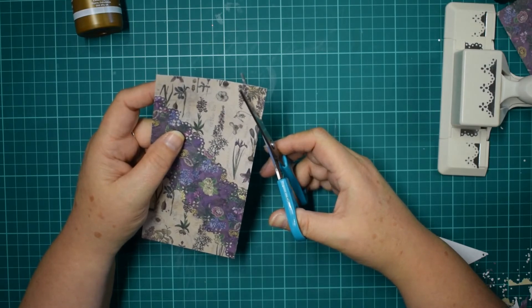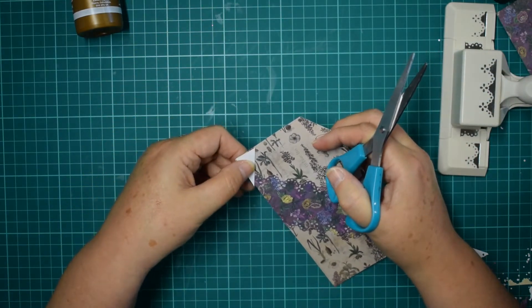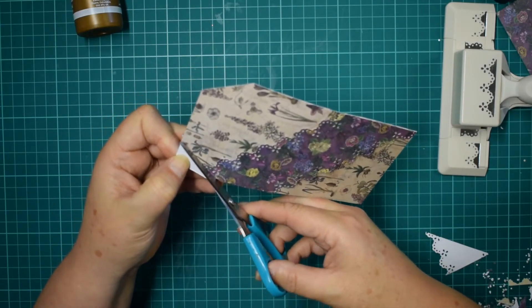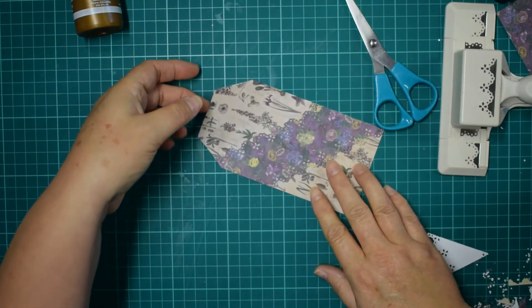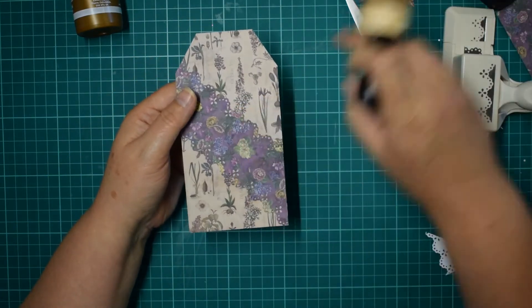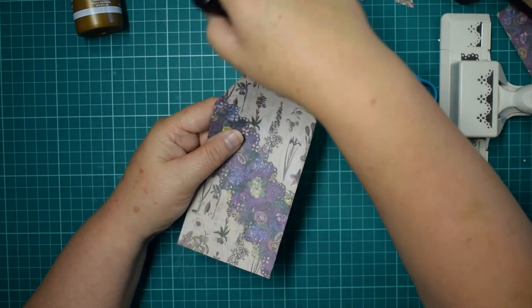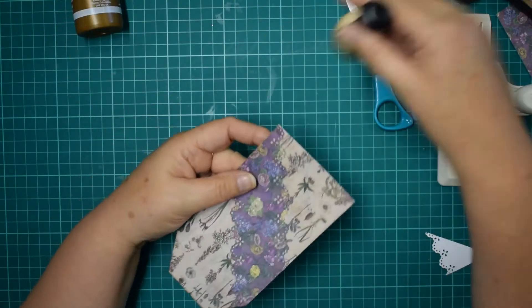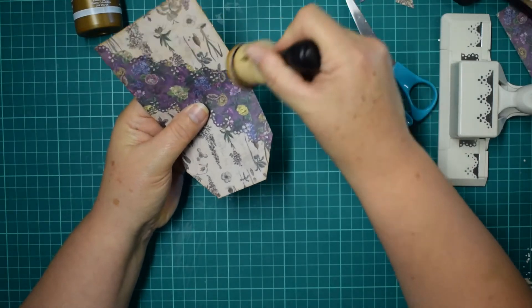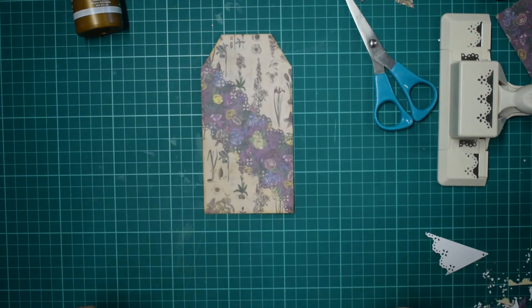Now let's cut our tag shape. I've probably cut that a little bit too sharp, but that's okay — it doesn't matter, because it's all going to look just a natural part of the tag. There we go — and that is gorgeous. I'm going to give this a quick ink. I didn't bother inking this because it's quite a dark paper — I don't think the ink would show up on it anyway. You can't really tell it's been inked. I'm just going to ink around this bit. And that is the last tag.